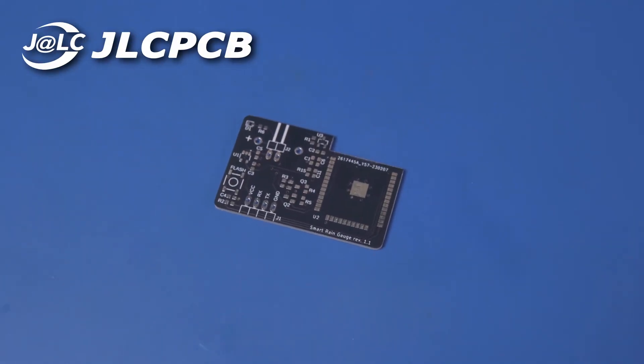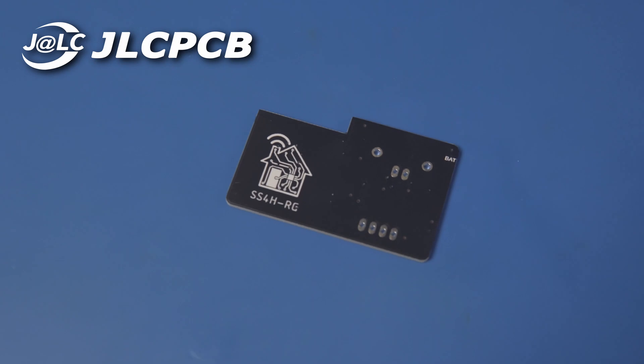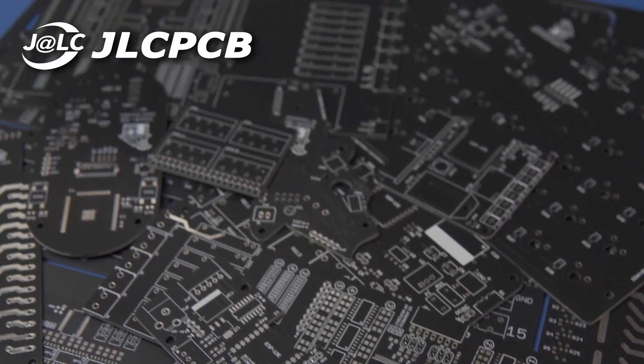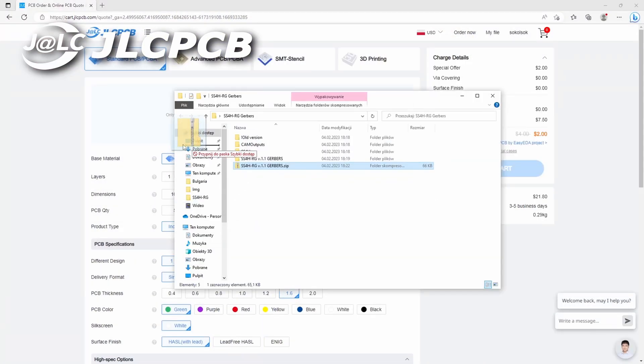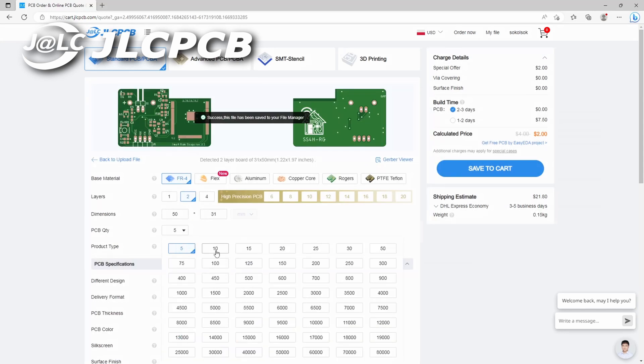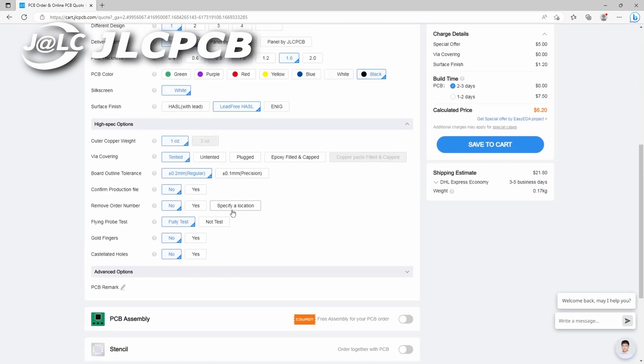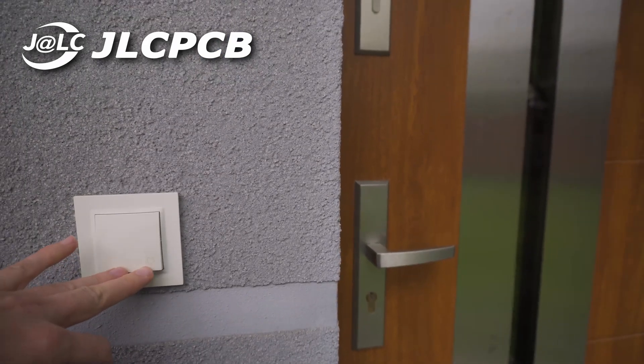I want to give a shout out to the sponsor of this video, JLCPCB. They are the ones who made that PCB and all the others on this channel. I've been using their boards for a long time — long before I started making videos on YouTube, so I blew my own hard-earned cash on it. If you want to use their services, all you have to do is go to their website, drag and drop your Gerber files, and set a few parameters like number of boards, solder mask color, and surface finish. Then in just a few days you'll get your ready-to-go PCBs delivered straight to your home. Thanks JLCPCB!